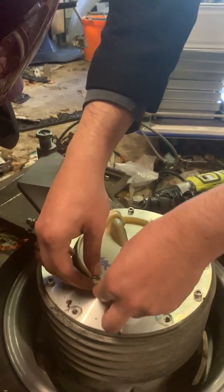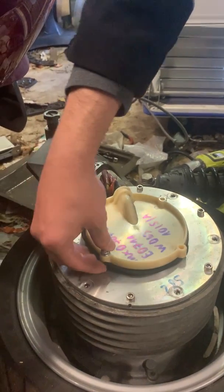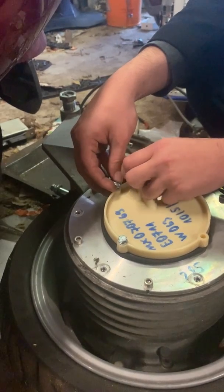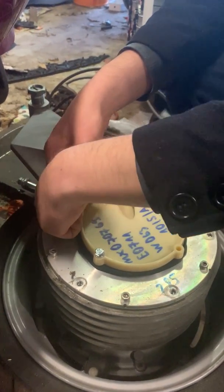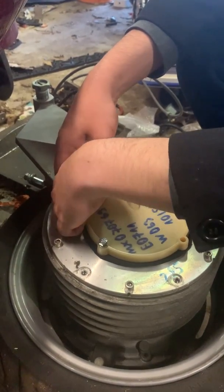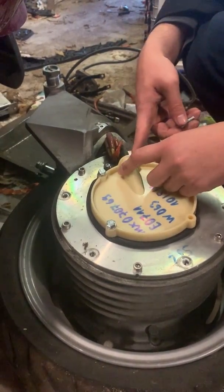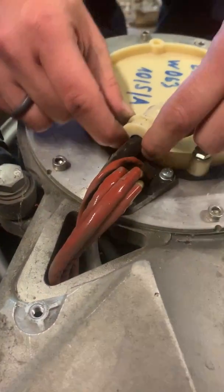Otherwise, you want to line up the holes in the seal with the holes in the motor assembly and basically plonk it on top. Getting it all to line up at the same time is a little bit of a juggling act — takes practice. I find it easy to poke the bolt through the plastic and through the seal, then try and find the hole in the motor assembly. Only put it in a couple of turns until you find the hole for the next one. Some of it is by feel because you won't be able to get your head in there to look at it.